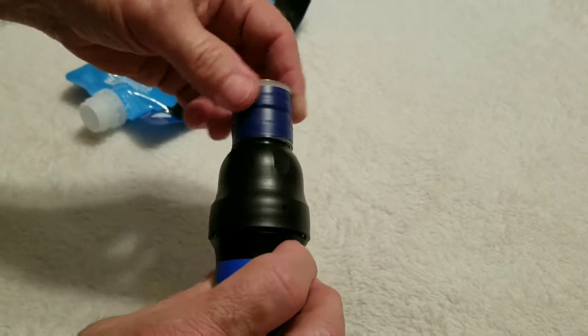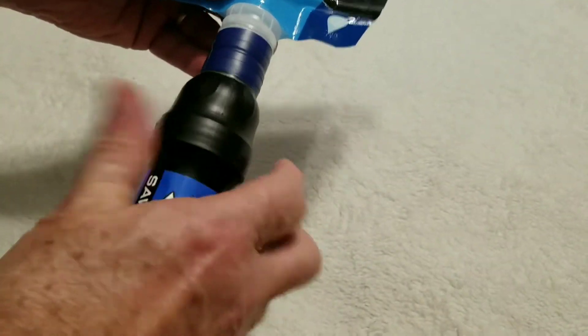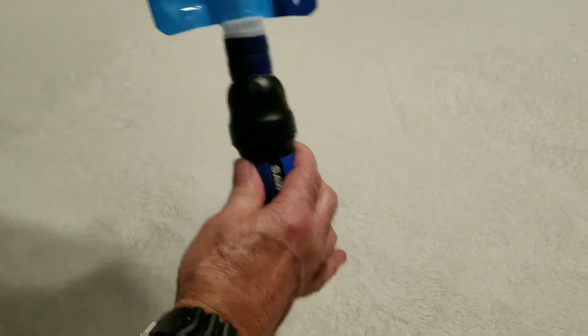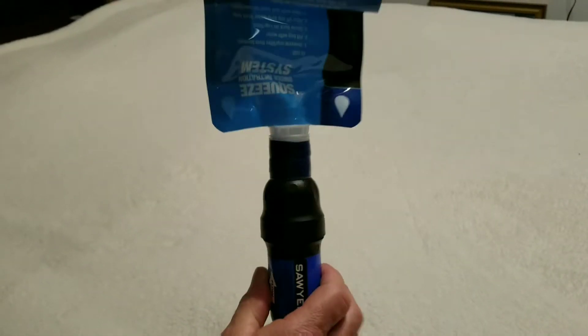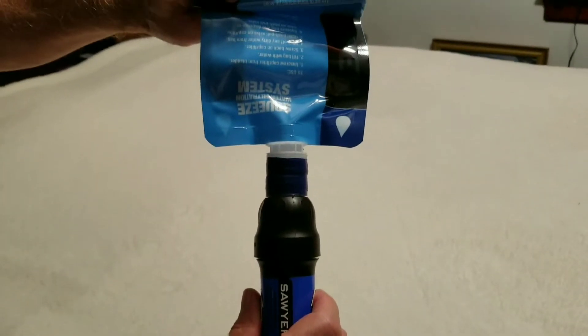So we have our coupler. It goes on the end of our Sawyer, we attach our bag — it will be filled with dirty water — roll our bag down and squeeze it. So there you go, an easy fast coupler. You can build this yourself in a couple of minutes.